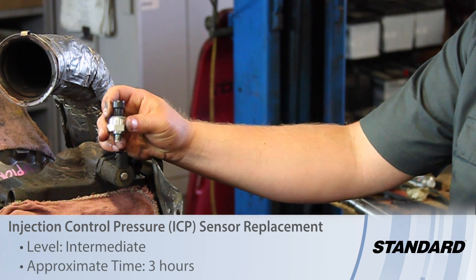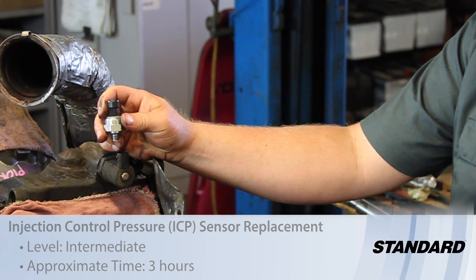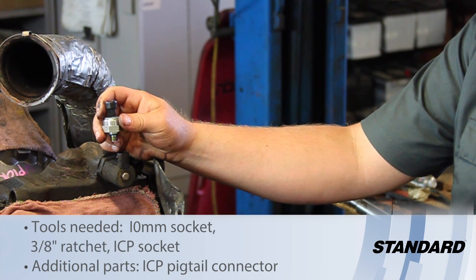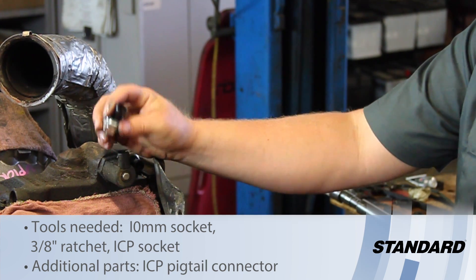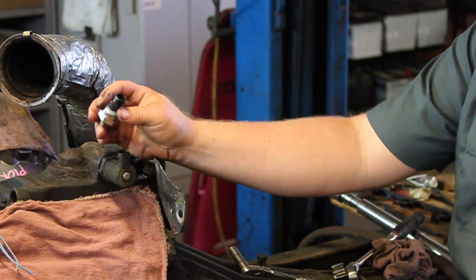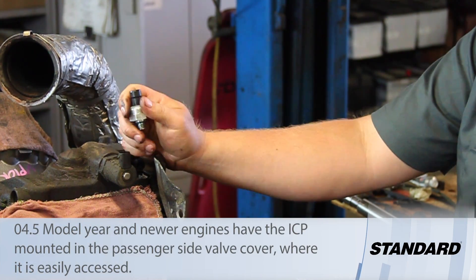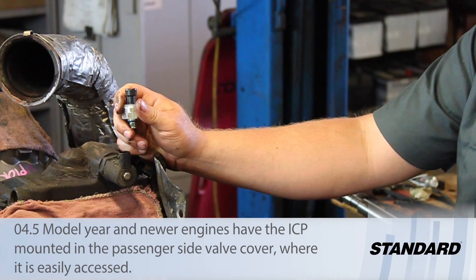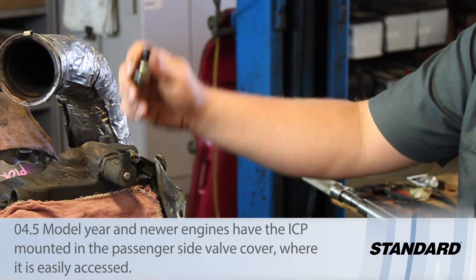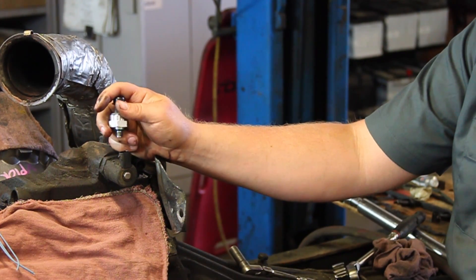Let's take a look at replacing the ICP or injection control pressure sensor on this 2003 Ford truck with a six-liter Power Stroke engine. These 03s and early 04s have the ICP sensor mounted back here above the high pressure oil pump. Newer ones, 05 and later for sure, have the ICP mounted on the passenger side valve cover.